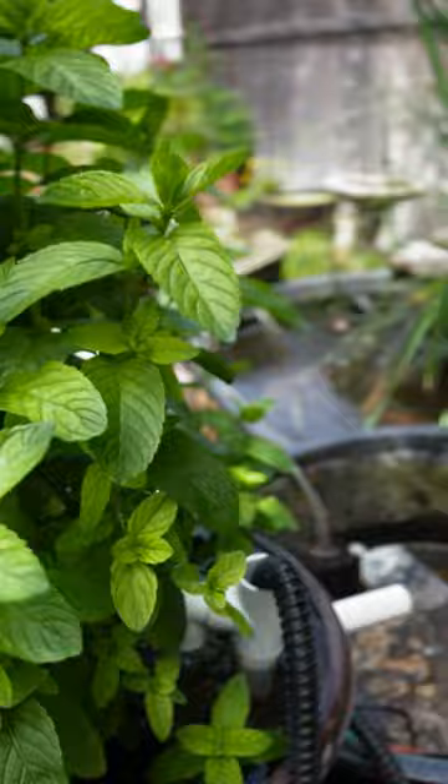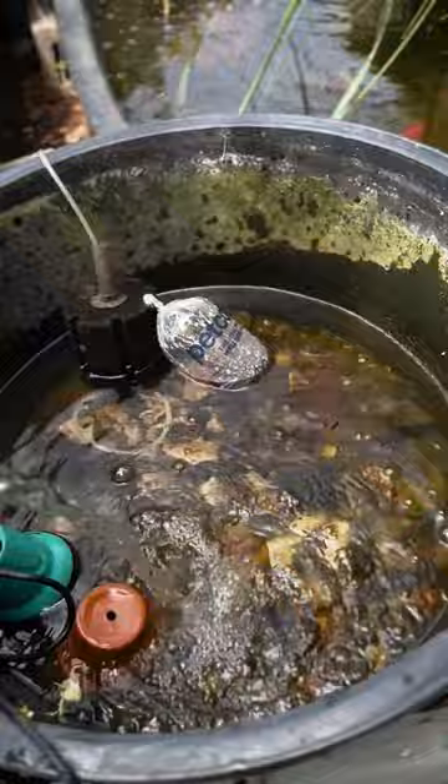Unfortunately, the box filter is overflowing and there's only a tiny amount of water left. Thankfully, Tiny is the only one in here and he's okay — he's over there by the filter.